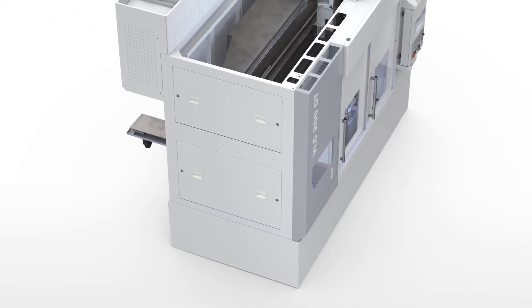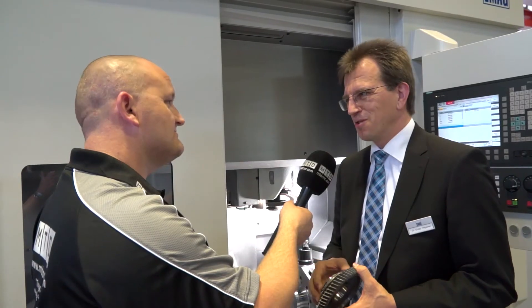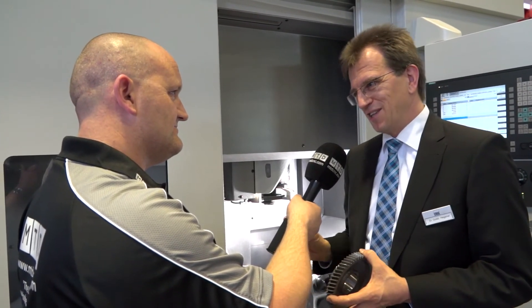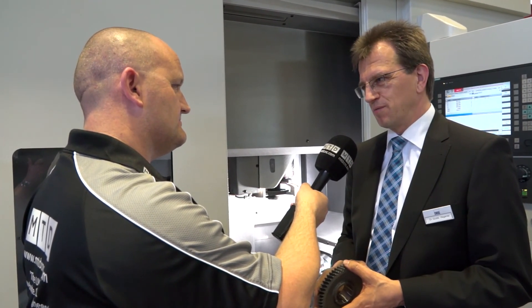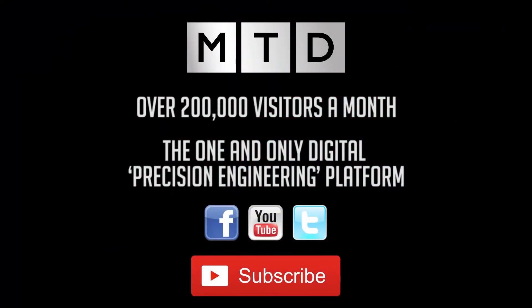Cost per part is a very good argument for this machine because you can choose the right tool for the operation. If it's cheaper to just turn the part, you can turn it. If it's cheaper to just grind it, you can grind it. And if the cheapest option is to turn some features and grind others, you can do that too. It's ultimately flexible — you can equip the machine with a turret and two internal spindles, or with a turret plus an OD spindle and an ID spindle, depending on your needs.